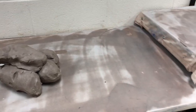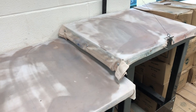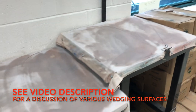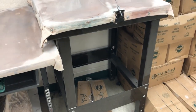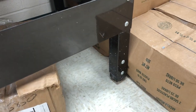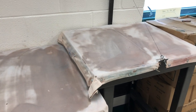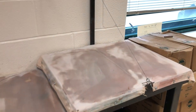When choosing a wedging surface, you want something at a good height so you can lean over and get your body weight over the clay as you push down. I have a couple of different items in my classroom that can be used as wedging tables. This one is made as a wedging table and has adjustable height. It also has a wire, which is great — the wire is there so you can slice your clay as you're wedging.